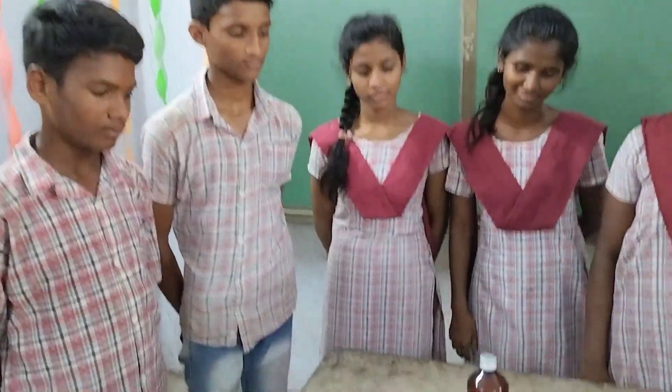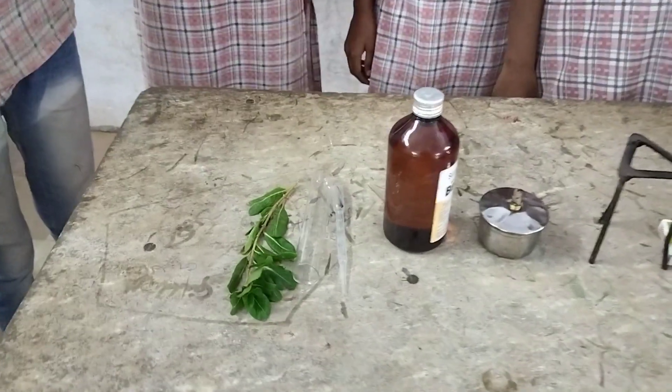Hello all, let us learn the experiment that proves the presence of starch in leaves.